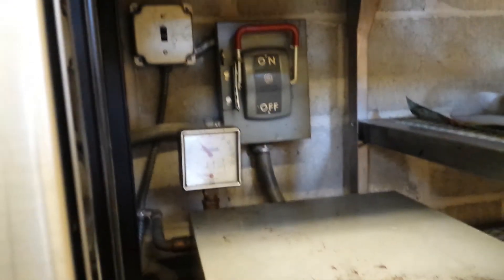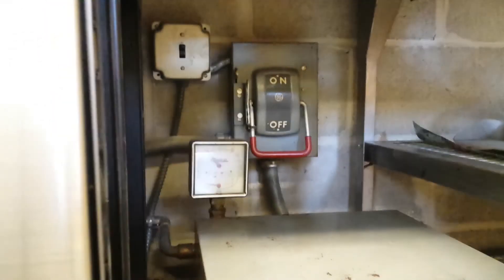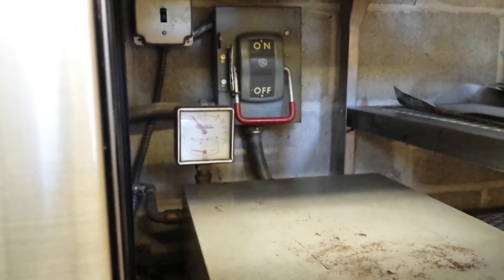Yeah, I can't figure this out — all this stuff in here. I don't know if there's water going to here. Anyone that knows would be greatly appreciated to help.